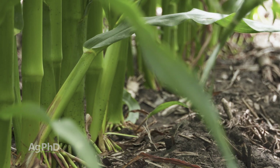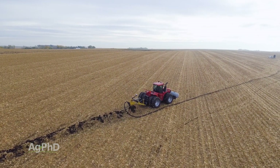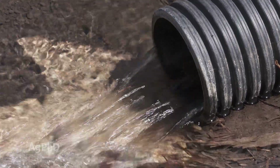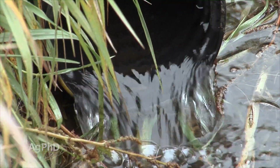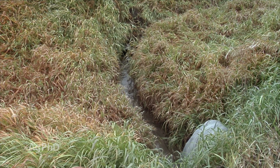A lot of people also will blame drain tile – that drain tile's leading to lots of issues. Drain tile absolutely reduces total nitrogen lost from fields. It reduces significantly phosphorus, potassium, and all these other nutrients – it very much reduces loss. But the one form of nitrogen we worry about losing is nitrate.